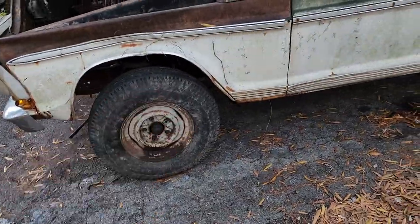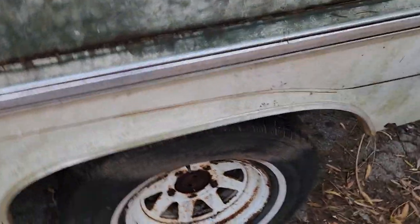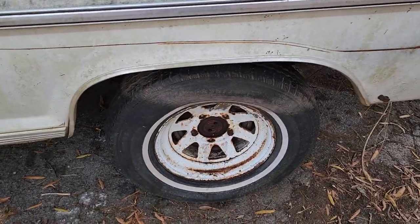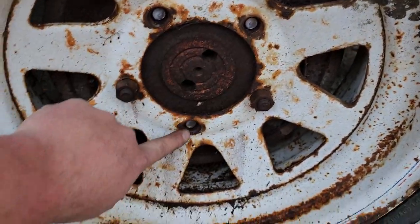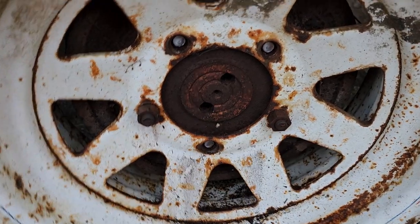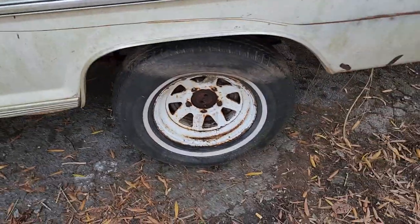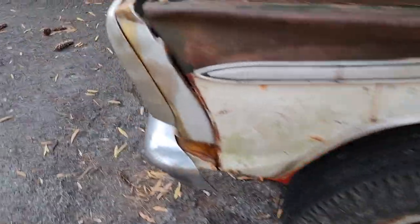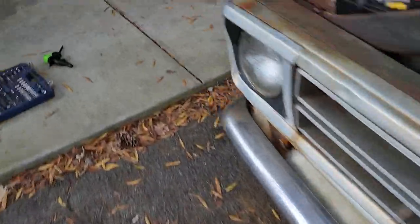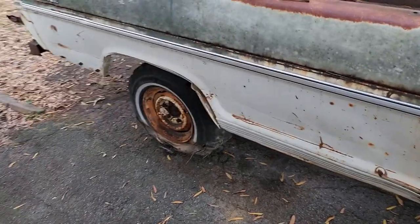That one's just sitting on the ground right now and I can't turn it. This one here, if it wasn't in park, it'd probably turn. On this one I actually broke a couple of lug nuts off — that's how rusted these things were. But I did get these two to actually loosen up. I'll just have to get some new lug studs and I'll probably take a wire wheel and clean all the other lug studs up so they're easier to put a lug nut on.